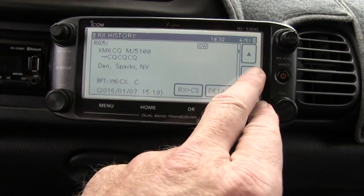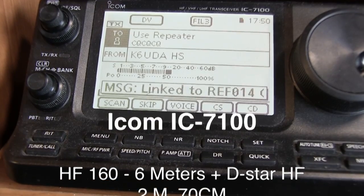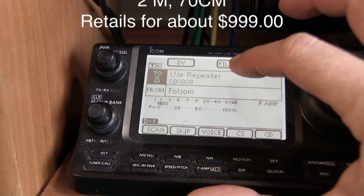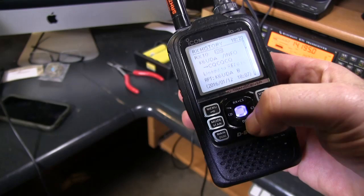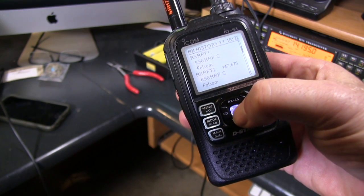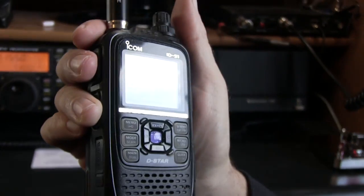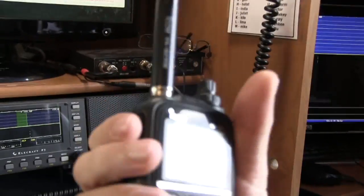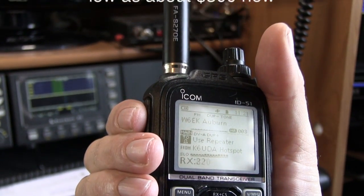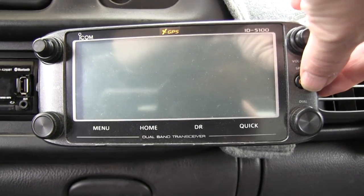I'm going to recommend one of the newer D-STAR radios from ICOM. The IC-7100 is a great all-around compact radio that does D-STAR, HF, 2 meter, and 440 — it does it all. Likewise, the ID-5100 series radios have all kinds of really cool features including built-in GPS where you can find out where the guy you're talking to is in relation to you, whether he's down the street or across the world.